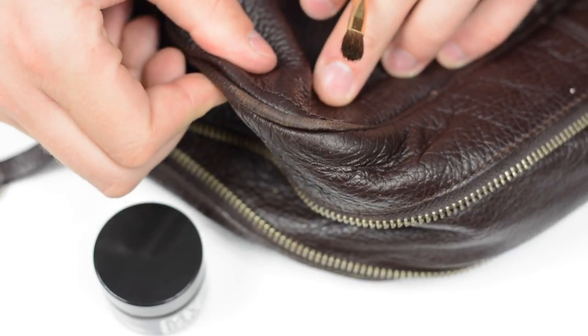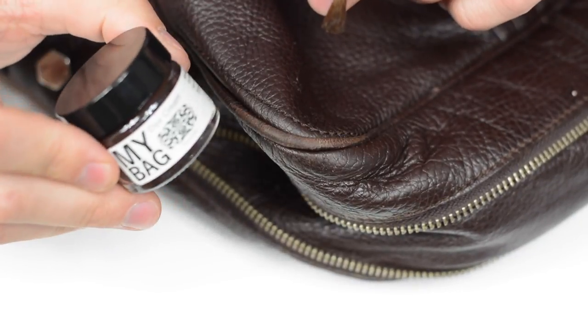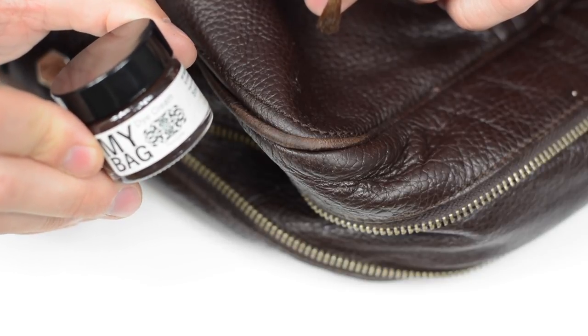Now that we're happy the corner of the bag is dry, we're actually going to go on to recolouring it and dyeing it with the My Bag colour cream.